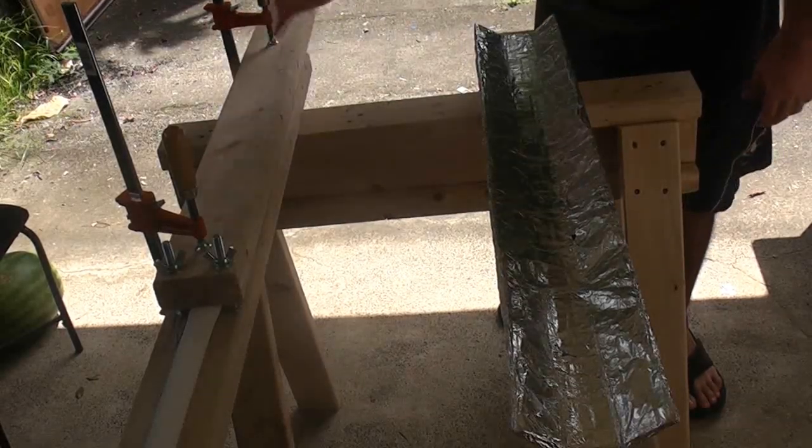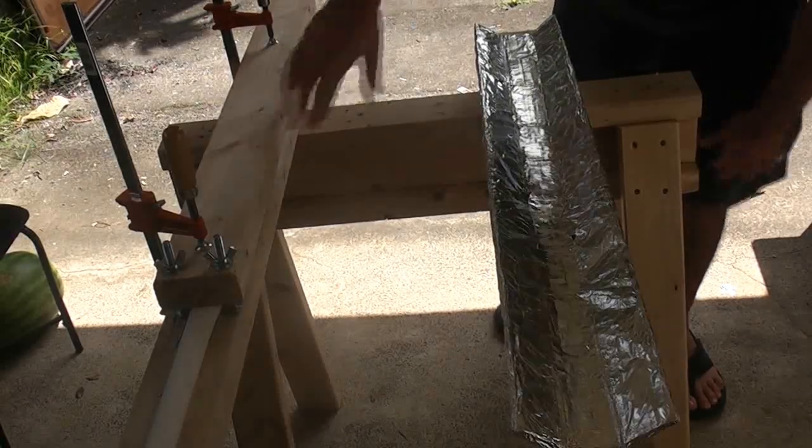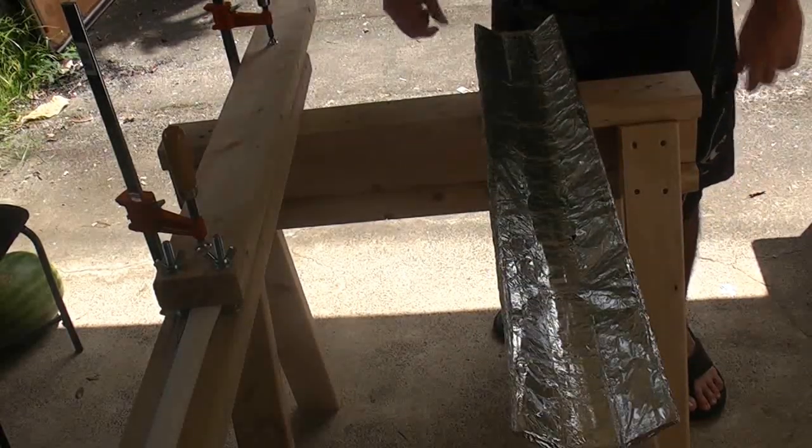Once it cools down enough, I'm going to take this out and take everything off. And I'm just going to check it for straightening.